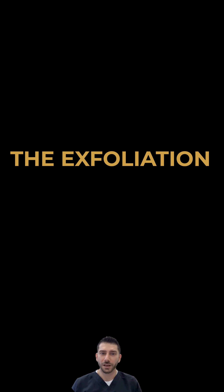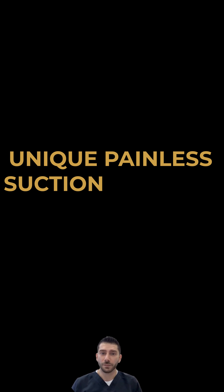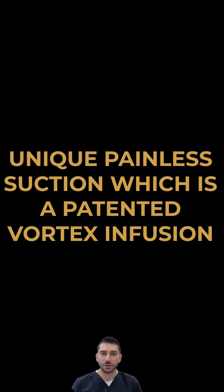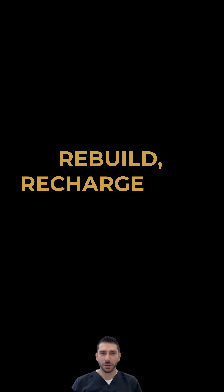The exfoliation and extraction process are done using a unique painless suction, which is a patented vortex infusion delivery system, which allows a powerful peptide serum designed to rebuild, recharge, and repair to be deeply infused into your pores.